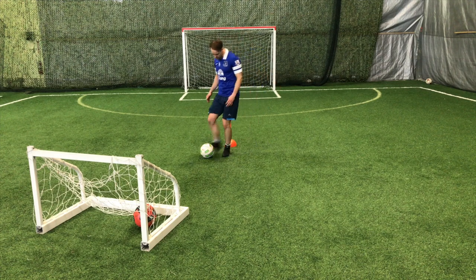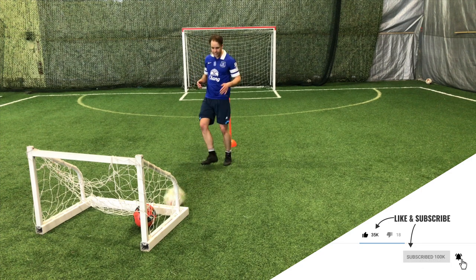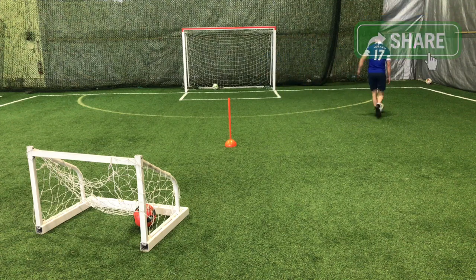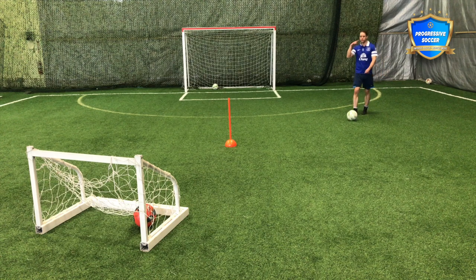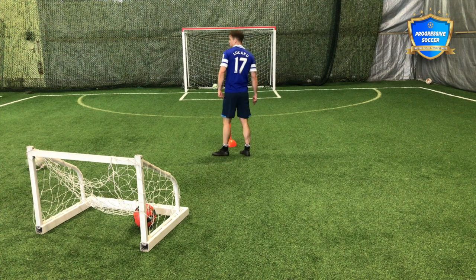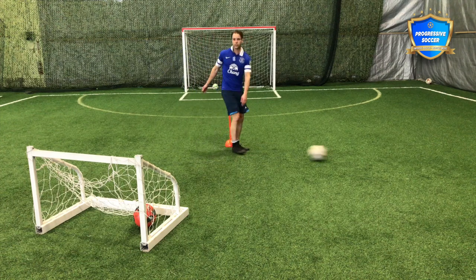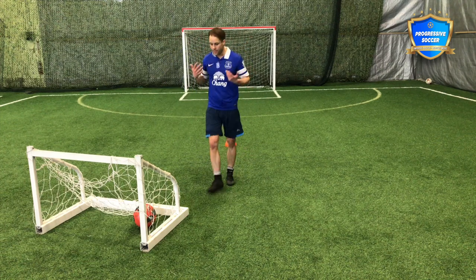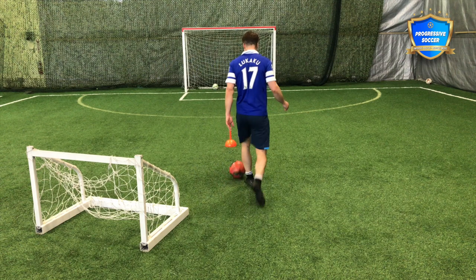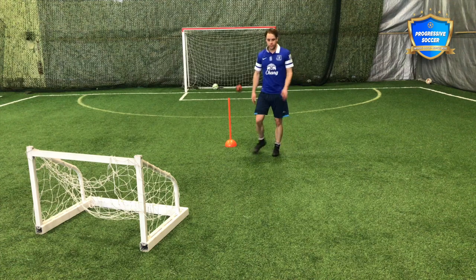Moving forward, some more soccer drills for strikers and forwards. Here I want to focus on getting your shots off quickly. How many times in a game have you had a really good opportunity to shoot, but you took another touch when you should have just hit it — or you had a good opportunity to shoot and passed it to a teammate? Or even worse, you took way too long, lost possession, or gave the ball away because you hesitated. Don't let that happen, especially as a striker. You need to develop the mindset that anytime that ball is coming to you, especially in the attacking third, you're already thinking about how to get your shot off as quickly as possible.